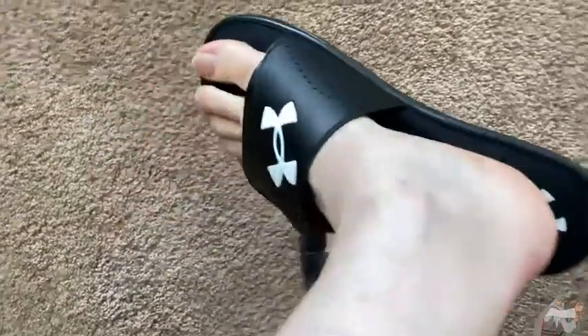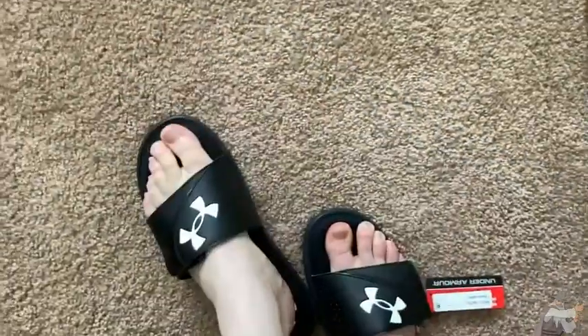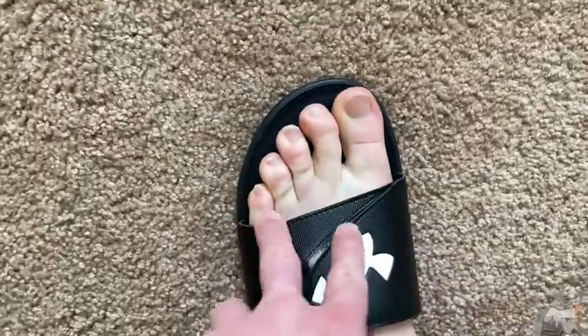I like these because there's no back piece. A lot of times with sandals that have a back piece, it gives you a blister. Also flip-flops, a lot of times they have a little thing here that also gives you a blister. So I like these because that is unlikely to happen.